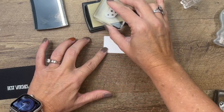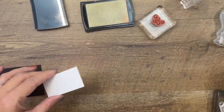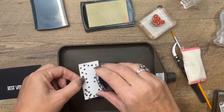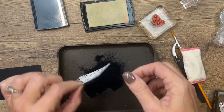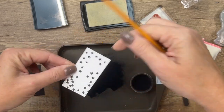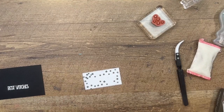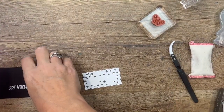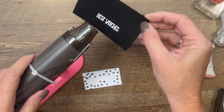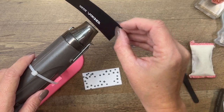Now let's pour the black embossing powder on and see how it looks. If you flick the back of it, any stray granules will come off, and if not you can use your little paintbrush to get those out of the places you don't want them. Now I'm going to heat it with the heat tool until it turns shiny. This one we can hold with our hands, but the other one we'll need to use our reverse tweezers. It takes about 15 to 20 seconds to hit the right temperature — as soon as it does, you'll see the white and the black turn shiny and slick, and that's how you know when it's done.